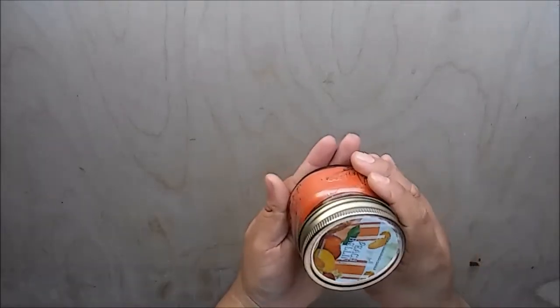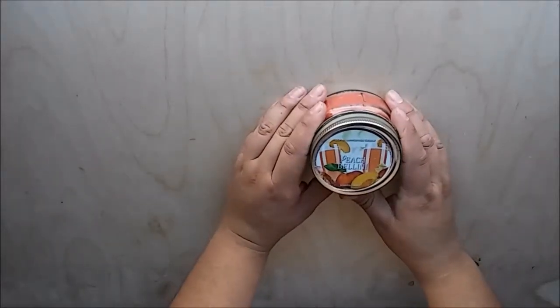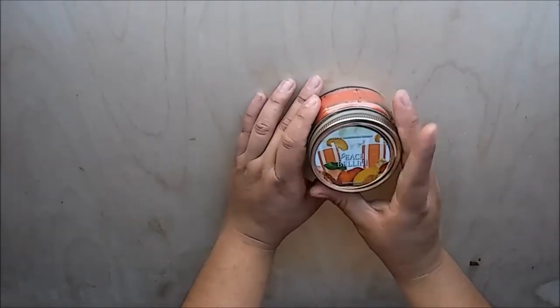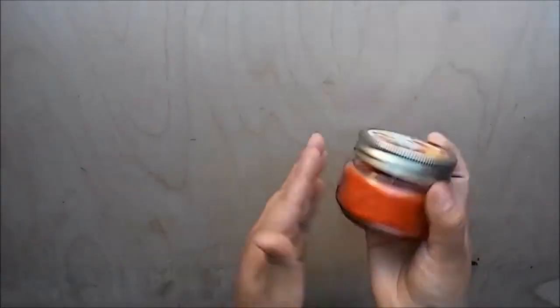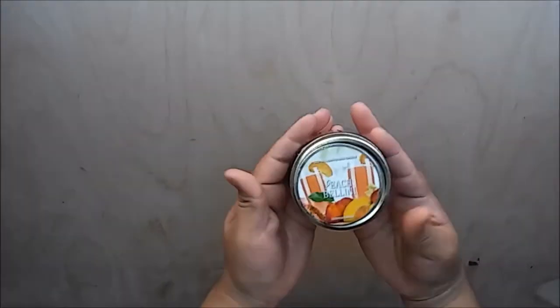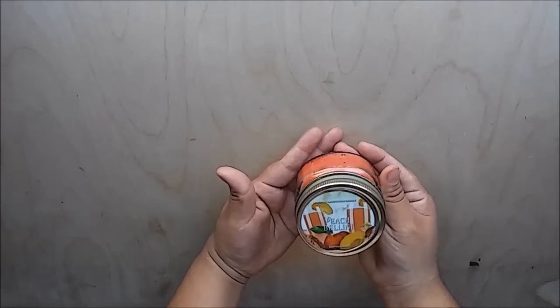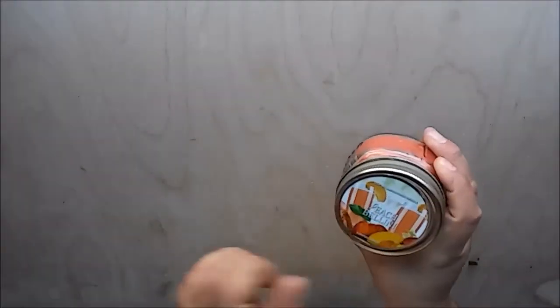The last item from the 99 cent store is this super cute small mason jar candle — it's a Peach Bellini from Old Williamsburg, a scented candle. It smells delicious. This is going to go to a friend and I hope she enjoys the smell because I do love it. This was the only one they had in this scent; they also had two different others but I didn't like those as much.